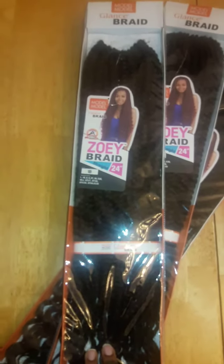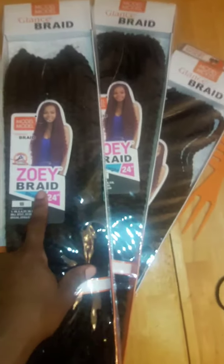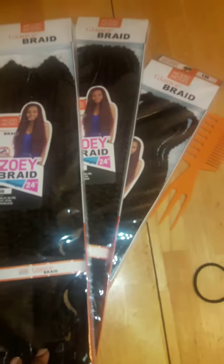Hi everyone, welcome to my channel. My name is Donna Lee and in this video I am going to be doing the Zoe crochet braids. The brand is Model Model and I'm only using these crochet braids.